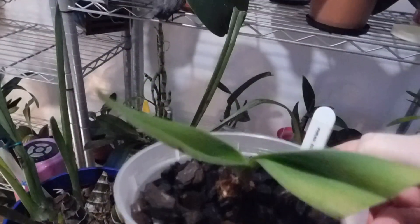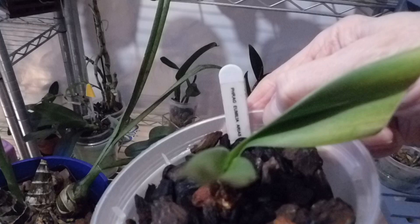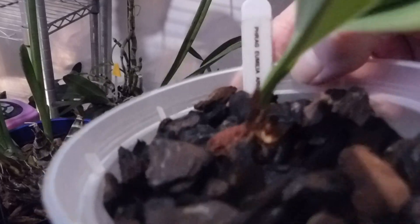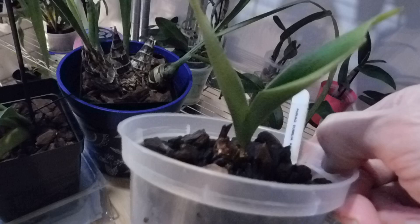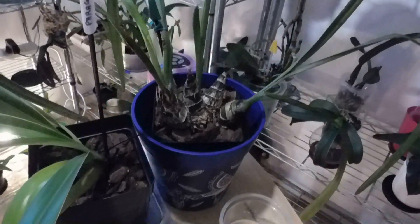Now this is the only one I'm struggling with at the moment and I don't know whether Ed will be able to help me. I've watered it — it's just got a little bit of water down there — and this is Phragmipedium Emulia Aurea. I'm struggling with this one, Ed. It had a new growth there which has died back. Can you see — it's very, very weak. I've had to cut that leaf. So I'm struggling with that one and I don't know why.